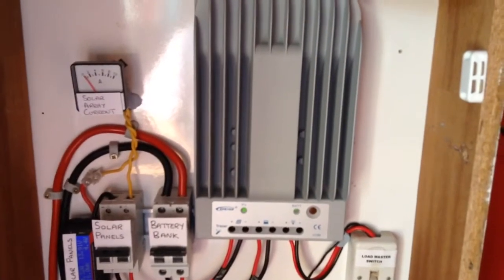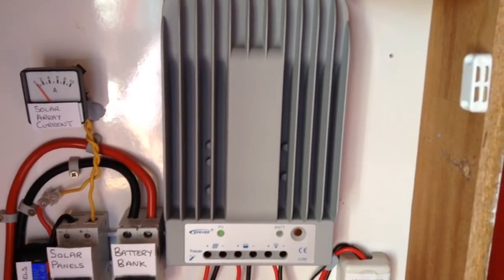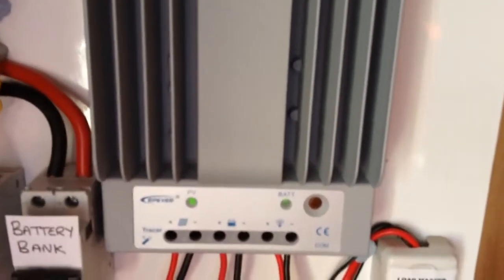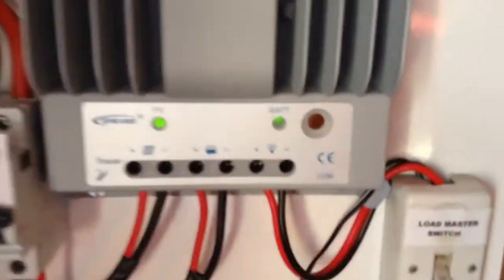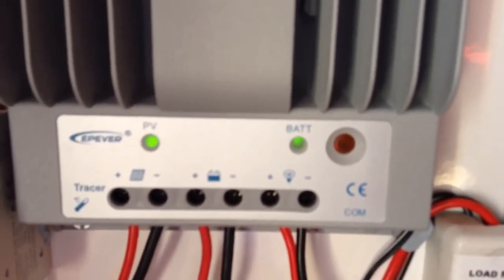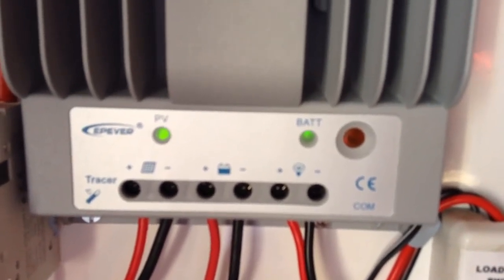I ordered this with the remote meter, but for some reason the remote meter did not arrive with the charge controller, so I am still waiting for it. I will do a separate video on that when it arrives. Another key thing with this charge controller is it has a button to turn the load on and off, which the Sun Saver MPPT did not.